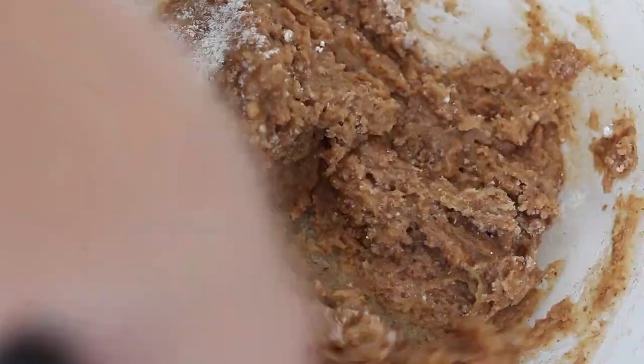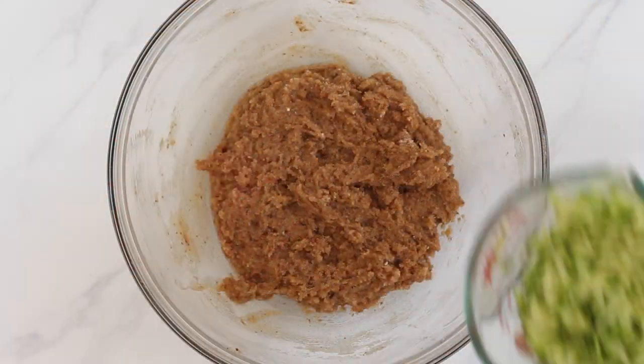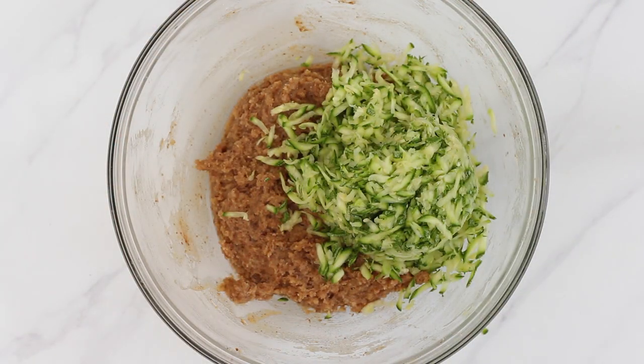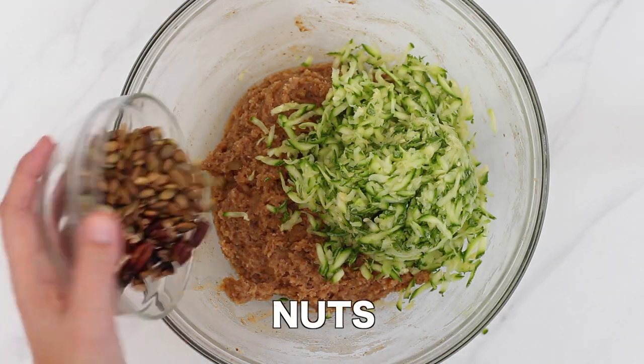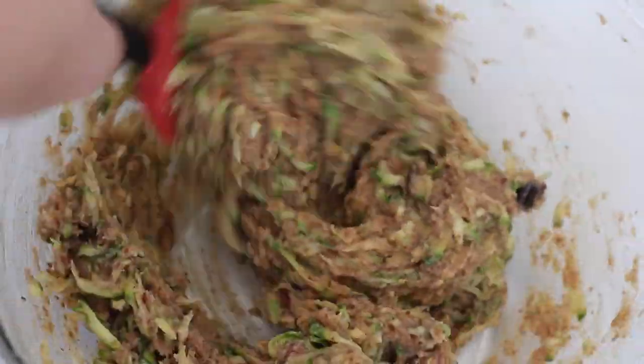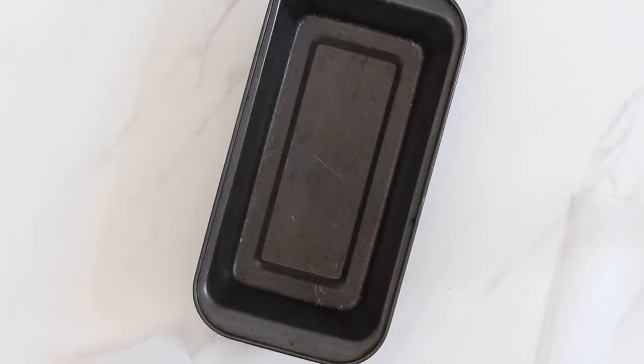Stir the batter to combine the dry and wet ingredients. Now finally add the grated zucchini — it's about one and a half packed cups, whether it's squeezed or not. And three quarter cup of your favorite add-ins. You can use pumpkin seeds, nuts, chocolate chips — totally up to you. Fold these add-ins into the batter until evenly distributed.